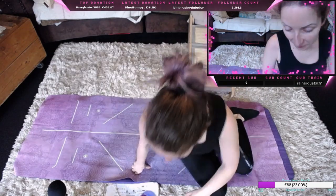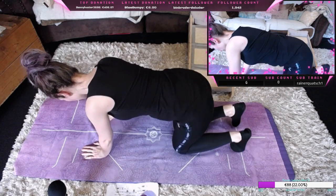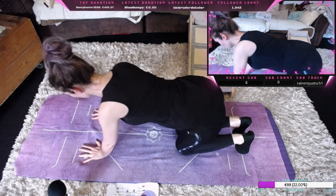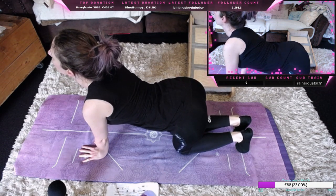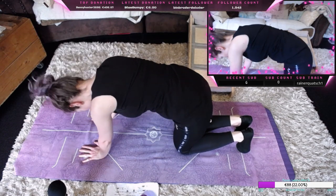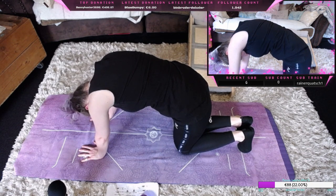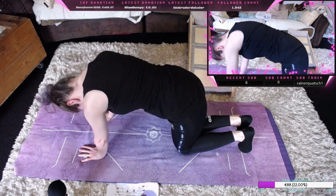Einmal aufstehen und in den Vierfüßlerstand. Nehmen die Fußspitzen auf die Matte, strecken die Hüfte aus. Und dann umgedreht ein Katzenbuckel machen, schönen Rücken wölben und wieder zurück.